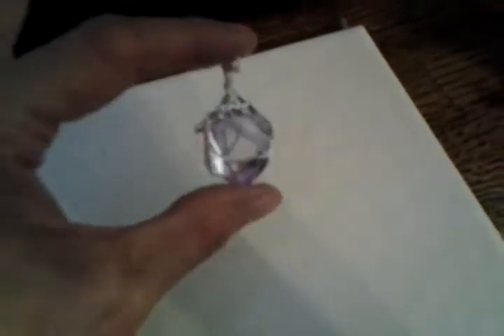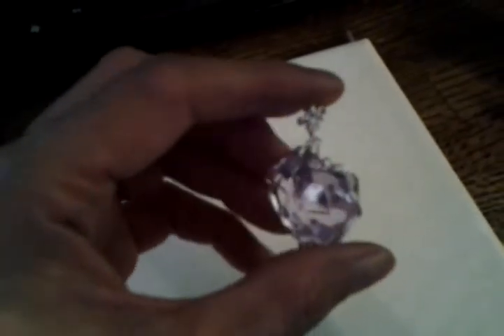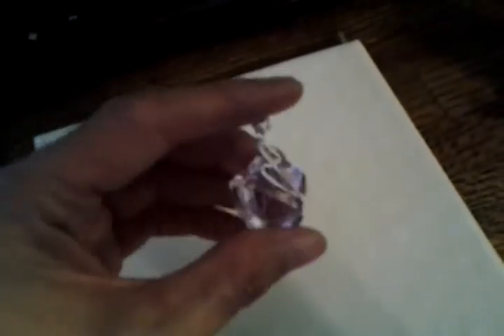Let's see if I can do this without dropping my phone. I made this pendant with the fake jewel that I showed yesterday. It's kind of purpley and I wire wrapped it. I thought it came out cute for my first try.